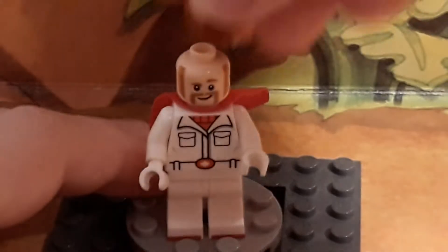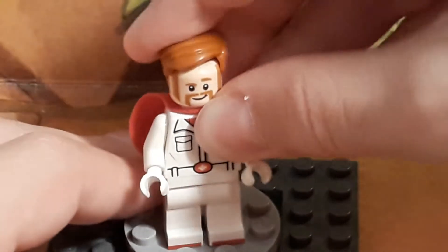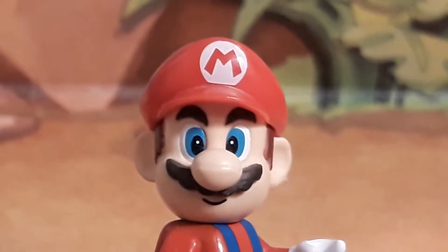Also forgot to mention that Duke Kaboom also comes with a hair piece, so you can switch that with his helmet. Really cool — I think this is a newer piece for sure, a new piece for me anyway.